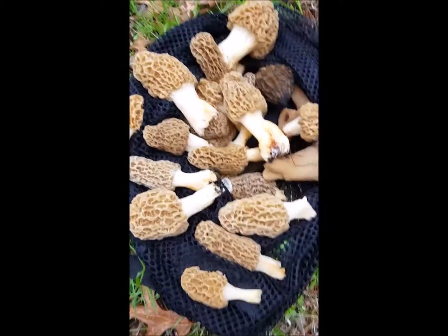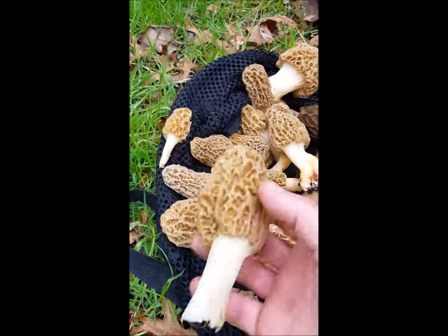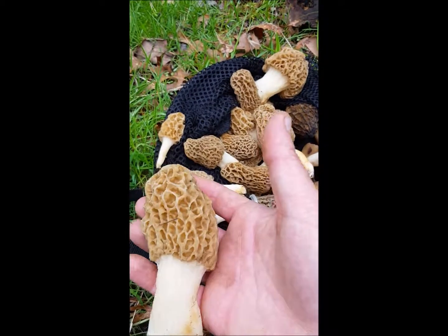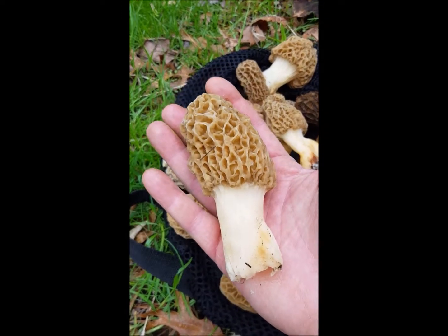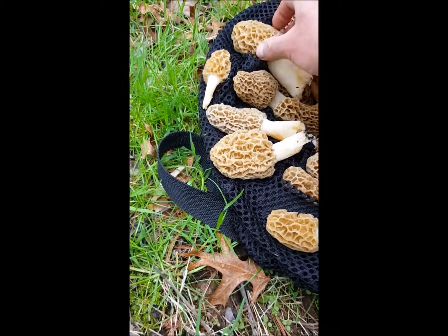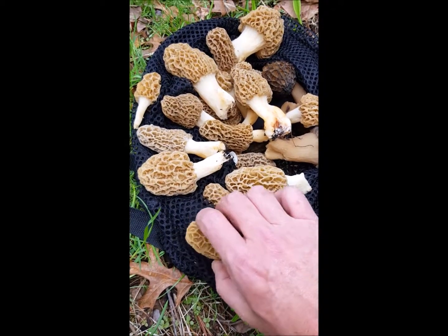They're great mushrooms, they're fantastic. If you've never had one, they're really good to eat. Some of these guys are huge - look at this one in comparison to my hand, that's a massive mushroom. So that'll be really good to eat. I also went ahead and cut one in half.